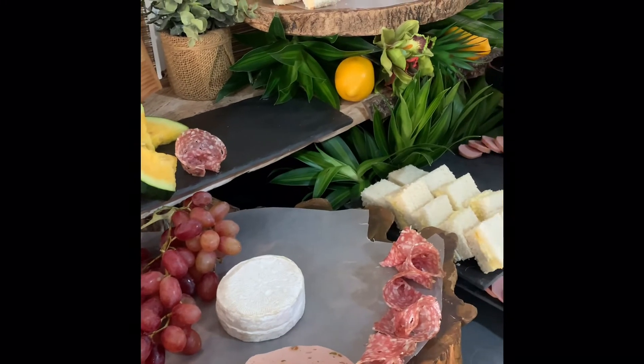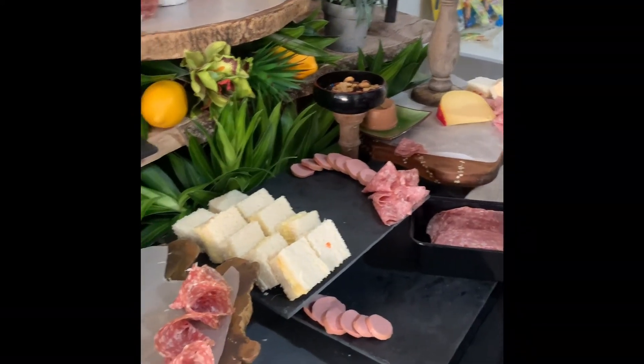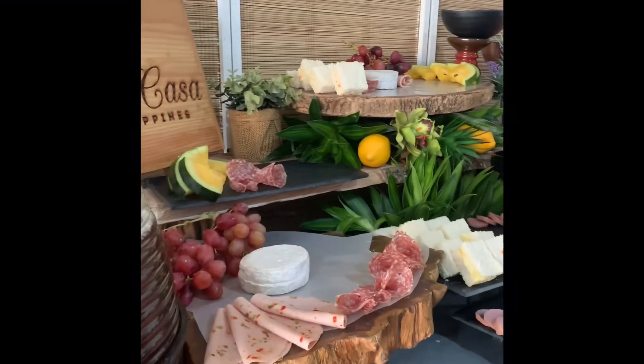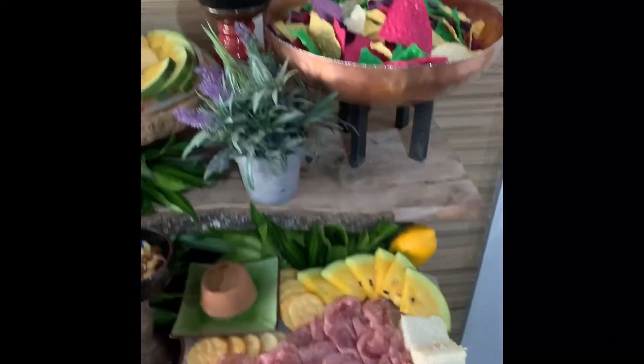And so here it is — we are assembling now the grazing table. You'll notice the different heights. Here it is, the finished grazing table.